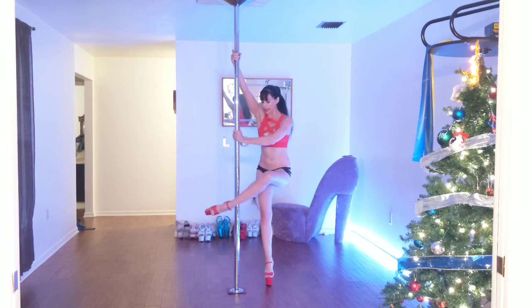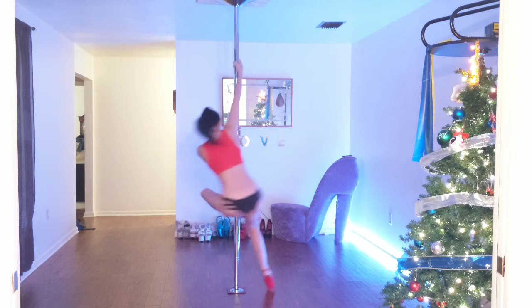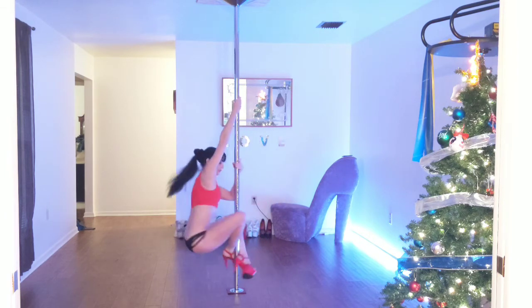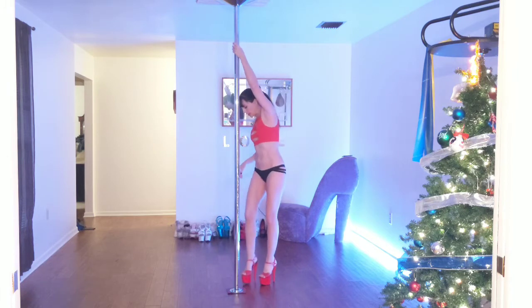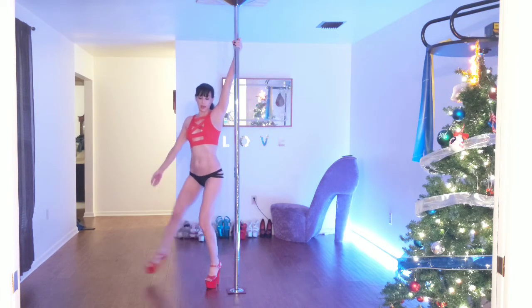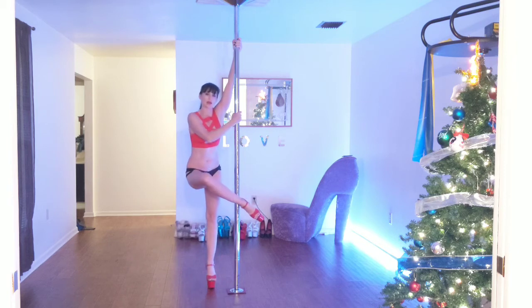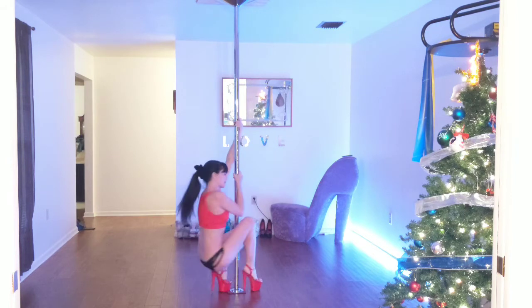You're going to have your outside leg on the front of the pole while your inside leg tucks behind as you go. It doesn't matter what side you're on — it's the same. So it's your inside hand, outside leg comes across, outside hand. Follow your knee, tuck your other foot, and spin it around.